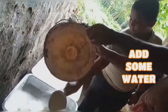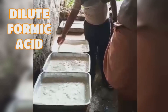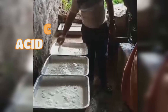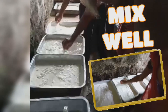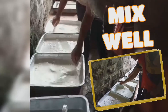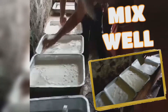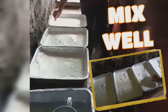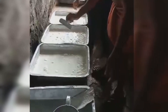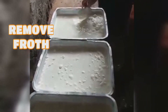Some water is also added. Sodium solution and diluted formic acid are also added. Mix well. The froth is collected and removed from the mixture.